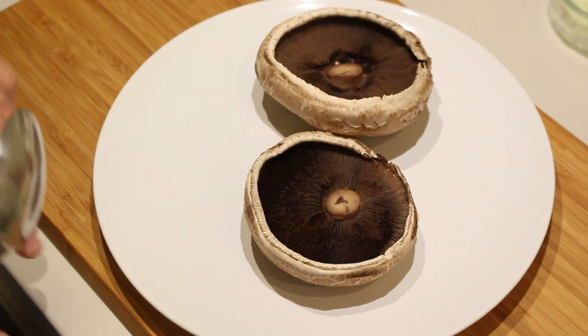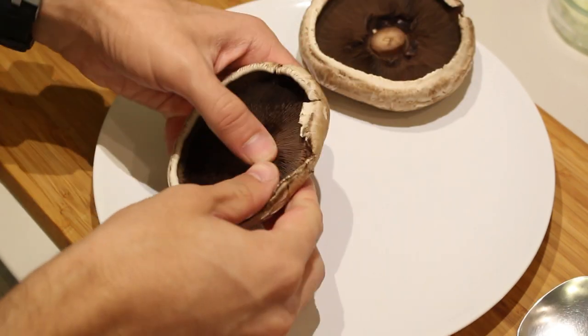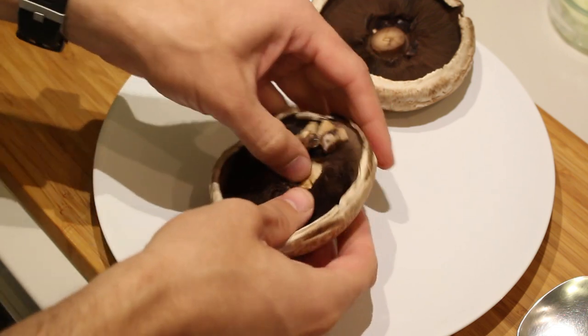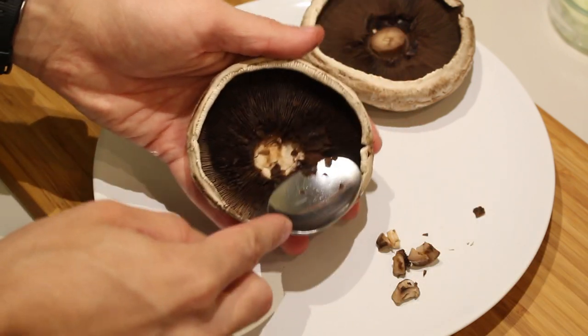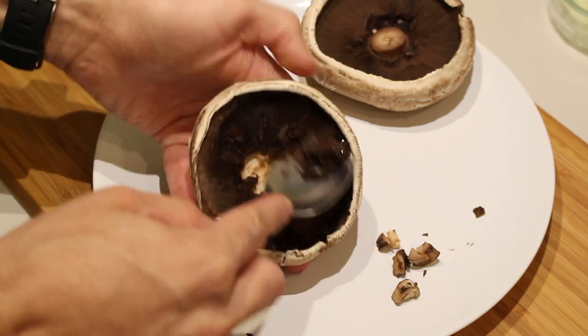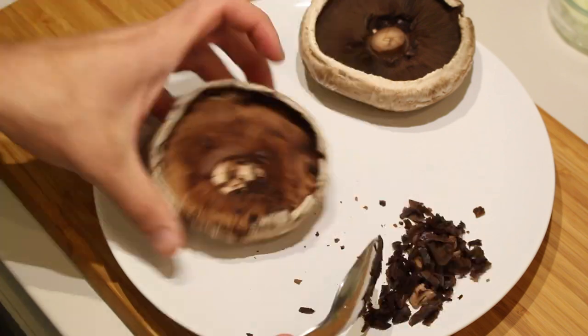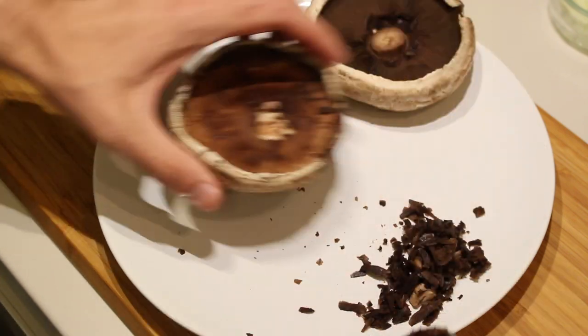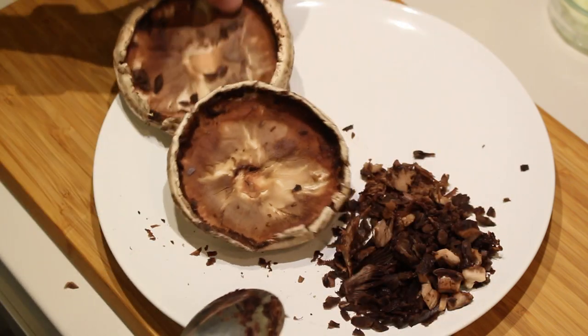First we're going to start off by preparing the mushrooms. If your mushroom has a stem, just remove it by snapping it off. Make sure that you don't break your Portobello mushroom. Then take a spoon and remove these hairy bits — I don't know how to call them — just scrape them off a bit. Set them aside; we're not going to be wasteful in this recipe, so we're going to add this to the filling later.